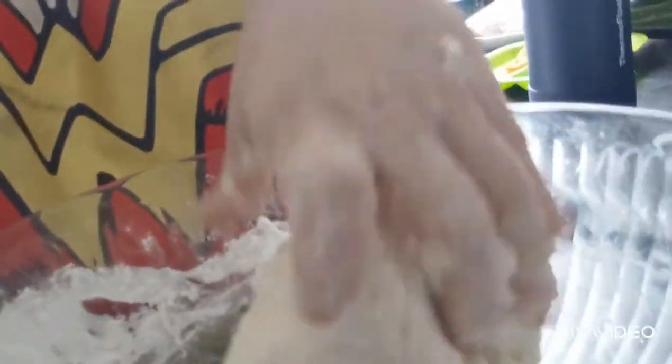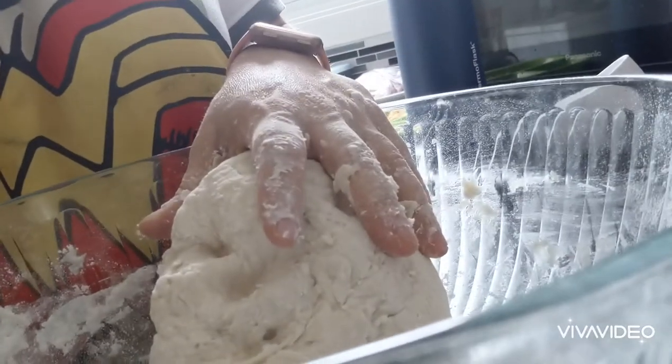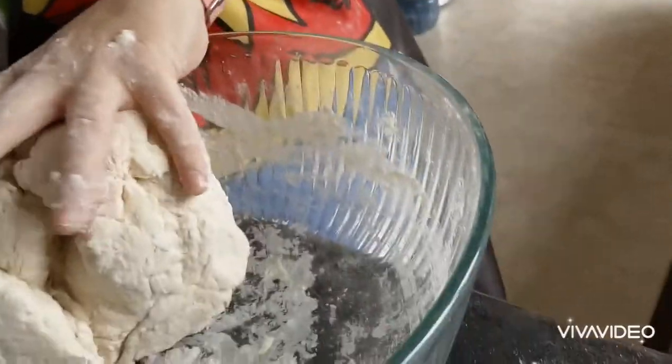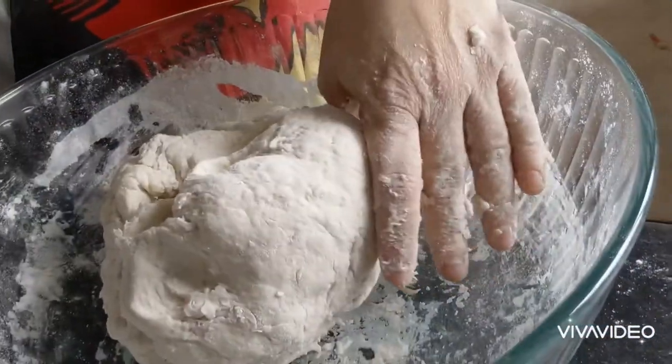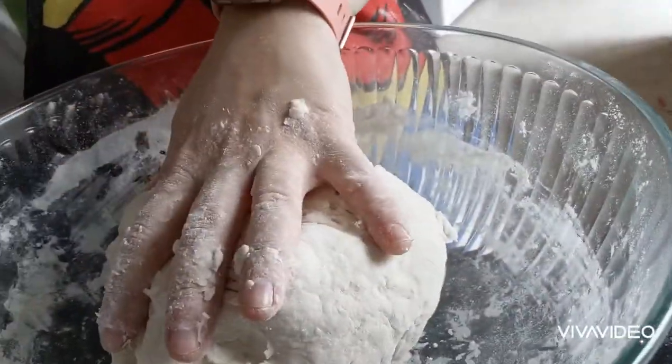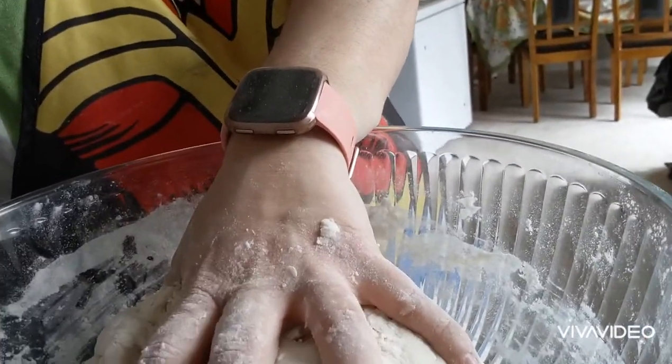This is about the texture we're looking for — pretty much all pulling away from the bowl. If you don't have an Instant Pot, you'd just lift up your dough ball, add about a tablespoon of vegetable oil, move the dough ball around to coat it, cover it with saran wrap, and let it chill for about an hour. I'm doing the exact same thing in the Instant Pot on the yogurt setting for 30 minutes.